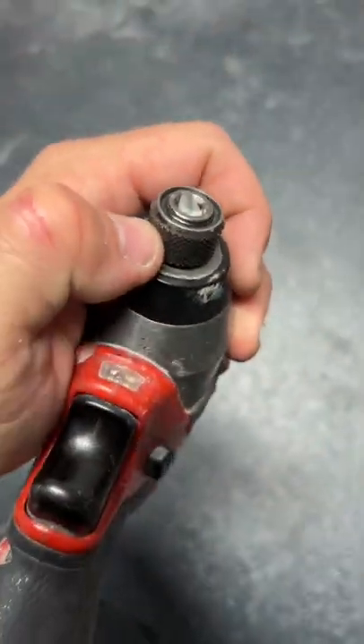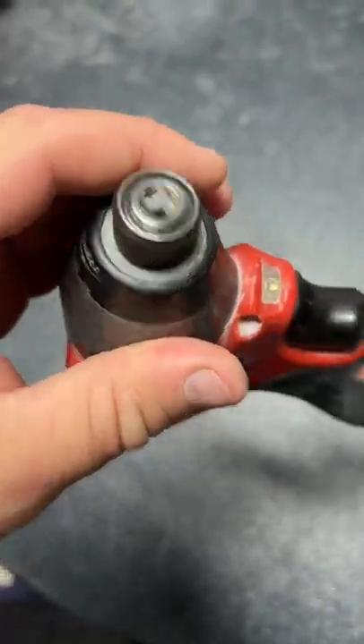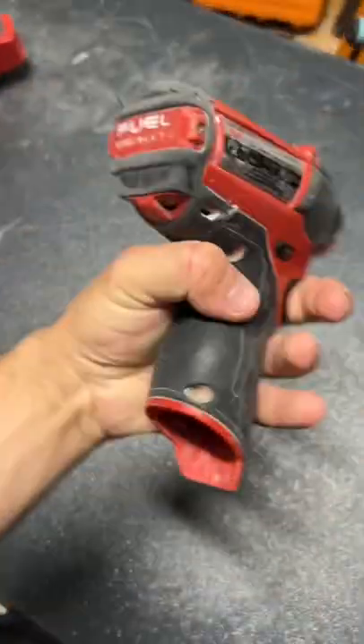Next thing is to maybe try an easy out — I don't know if that would work on it. Who's done it before? I might have to take it apart, and if so I'll take a video of it while I'm at it. What's your recommendation for step bits?